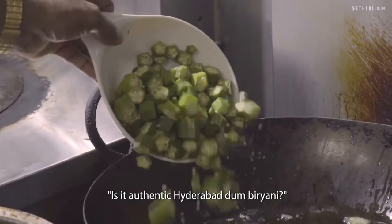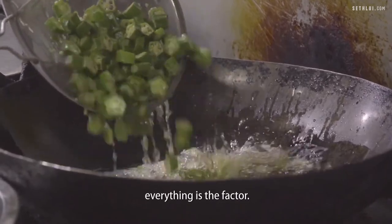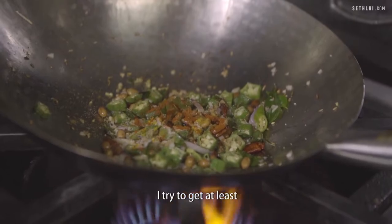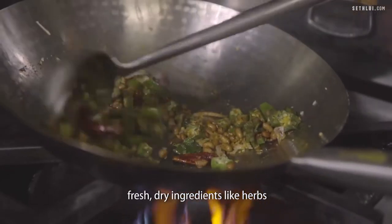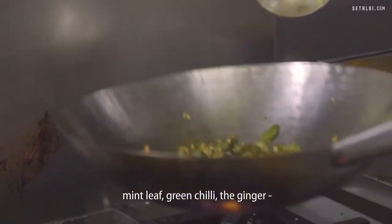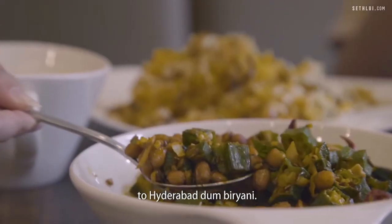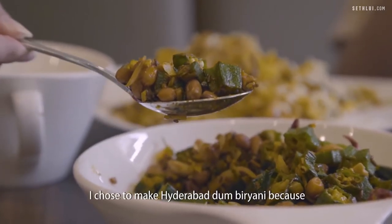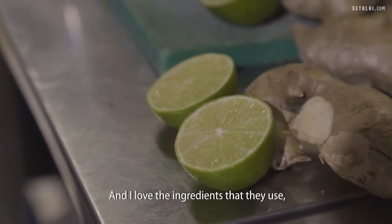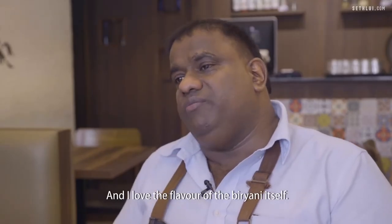Some people ask, is it authentic Hyderabad Dum Biryani? I say everything is a factor — water, meat, ingredients. On my side, I try to get fresh dry ingredients like herbs, and fresh ingredients like coriander leaf, mint leaf, green chilli, and ginger. So if you ask me, our biryani is very close to Hyderabad Dum Biryani. I chose to make Hyderabad Dum Biryani because I love the cooking technique, I love the fresh ingredients they use, and I love the flavour of the biryani itself.